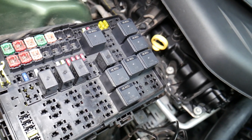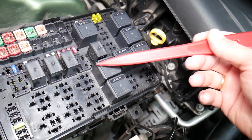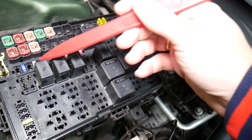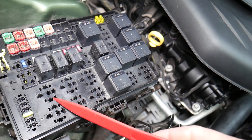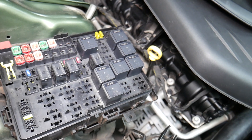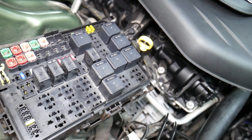The same thing applies to relays — some of those can be really expensive on cars. We'll put a link in the description below on how to test relays. For certain fuses, it's important to disconnect the car battery when removing them, otherwise you can burn the electronics. For instance, when working on airbag fuses, you need to wait at least one hour after disconnecting the battery.